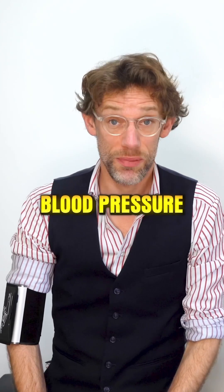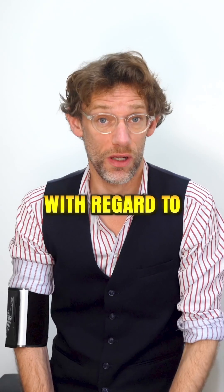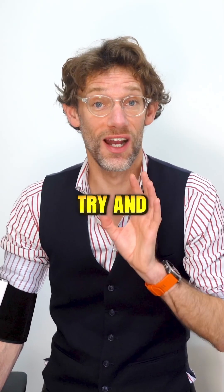Hello! You can see I'm wearing a blood pressure monitor. That's because somebody recently commented that I've made a slight error with regard to one of the videos regarding blood pressure. It's very important where we position the arm with regard to blood pressure taking, and we're going to try and highlight that now.